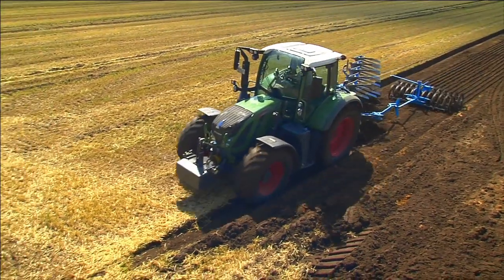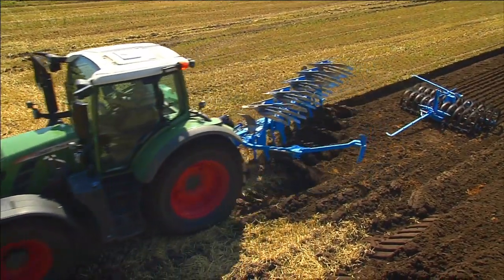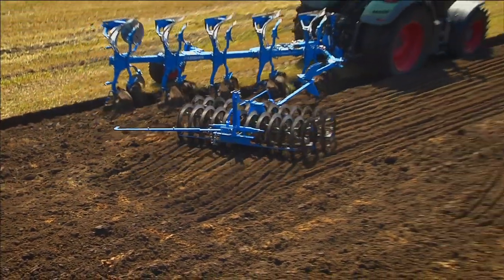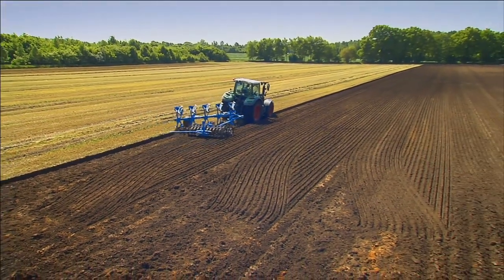When plowing, the VarioPak — the alternating furrow press — is automatically released shortly before turning and safely picked up again after the turn. The robust hook linkage is made of highly elastic tempered steel and is even able to retain its shape if the tractor accidentally rolls over it.